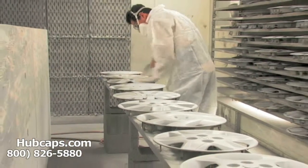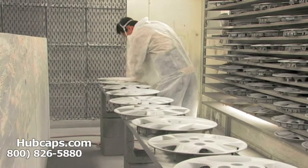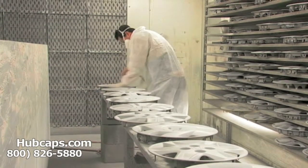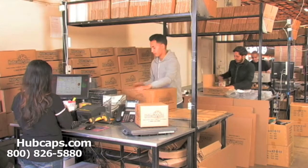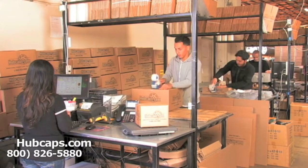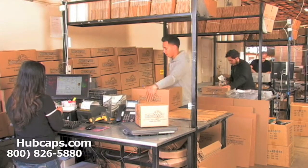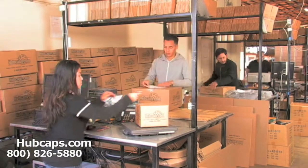Our warehouse has a top-of-the-line restoration department ensuring your hubcap comes out looking like brand new every time. Depending on where you live, what you have ordered, and whether the item is ready to be shipped, it will usually take four to five business days after the order is placed — possibly even sooner.